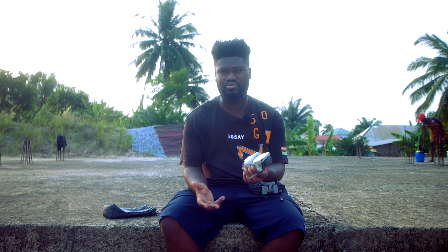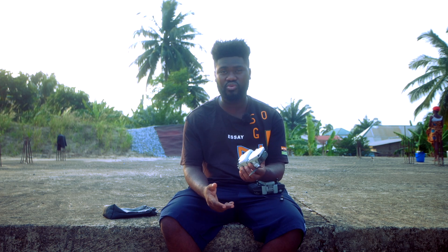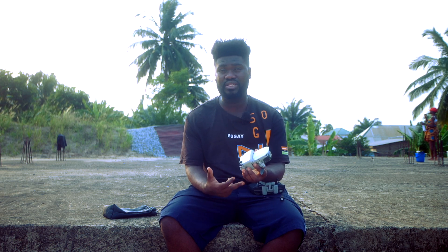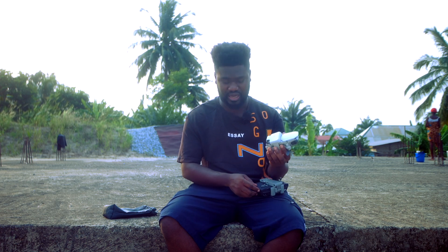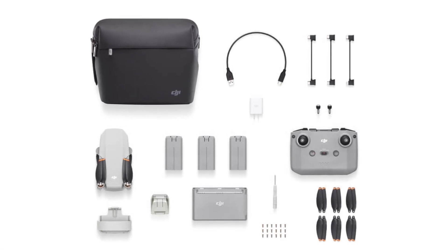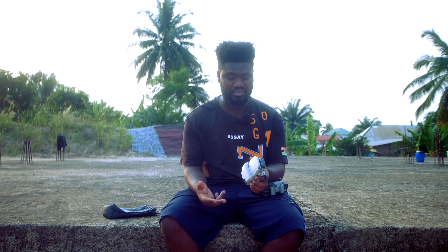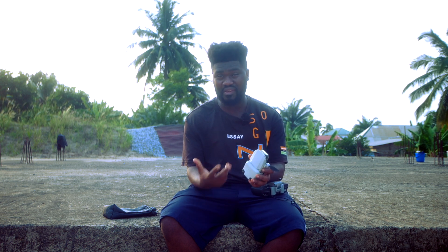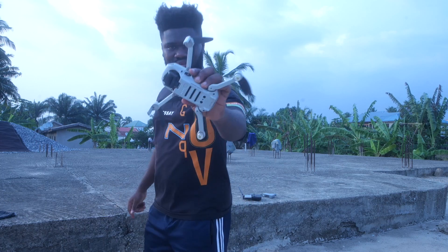I bought this off the secondhand market — I bought it from someone because I needed a drone as soon as possible to add footage for my YouTube channel. This particular one was the Fly More Combo, so it came with three batteries, extra accessories, screws, and extra propellers. For the price I paid, I cannot complain much, even though it has some heavy scratches on the body, which is a downside.